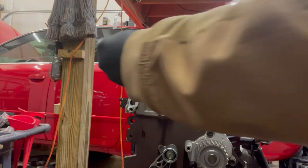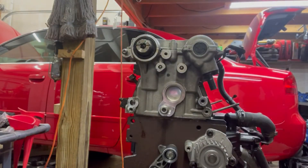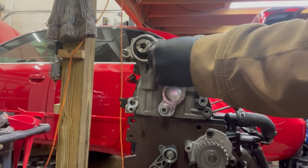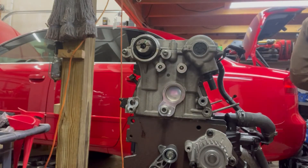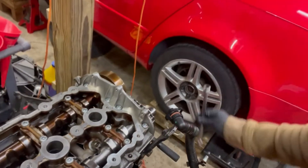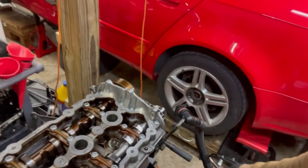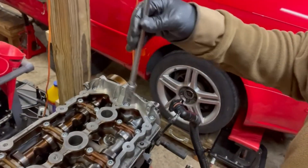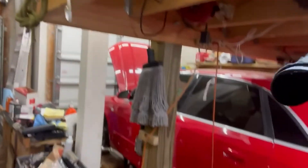I'm going to go ahead and put these guys back in just for now so we don't lose them. Now we're going to start on this precarious removal of the cylinder head. We are trying to get these head bolts out — there are ten of them. When loosening, you want to loosen from the outside in. So we'll start with the outer bolts and work our way in.